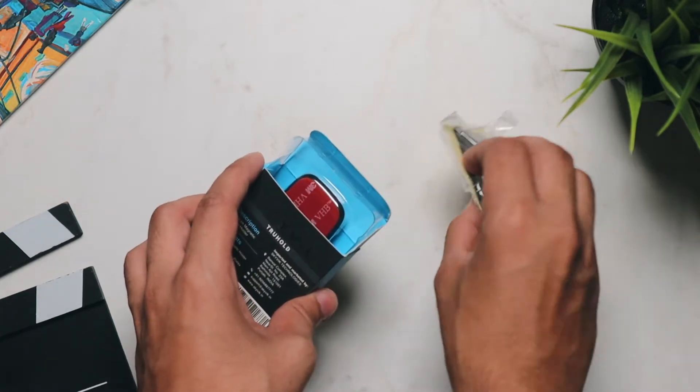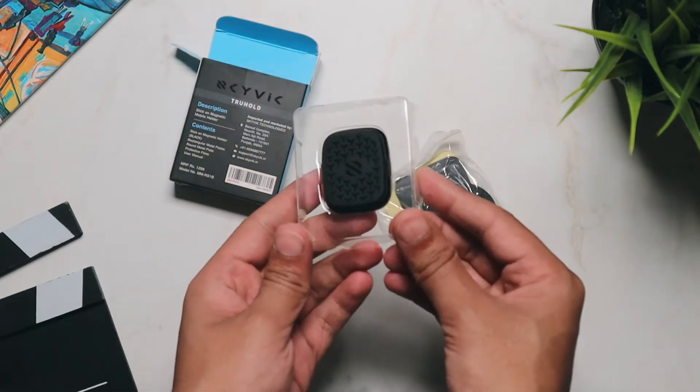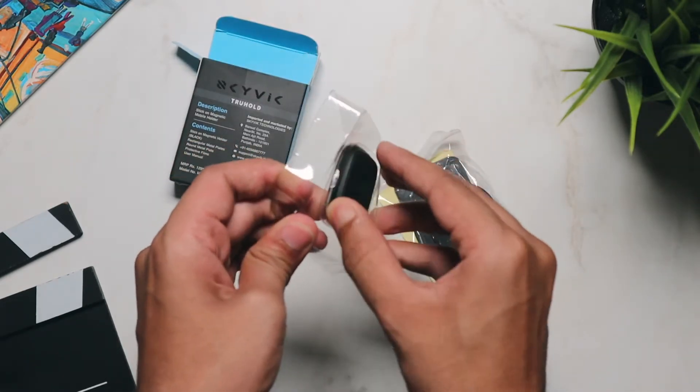Opening up the box, the first thing that you'll find inside is the main magnet itself. This is the piece to which your smartphone will be connected using strong N45 magnets.